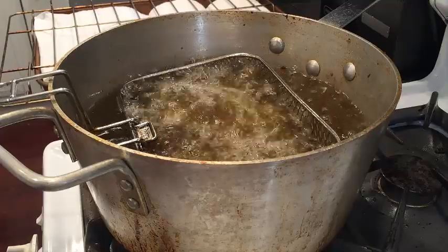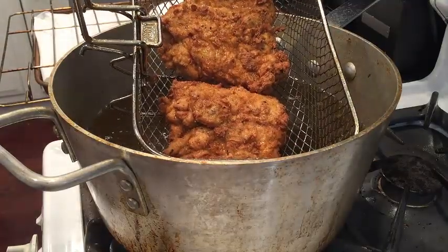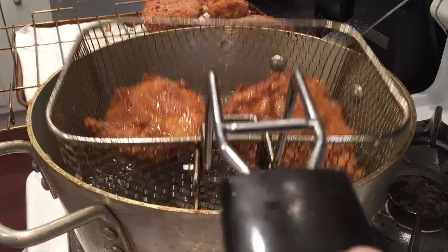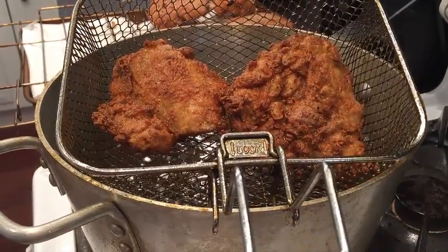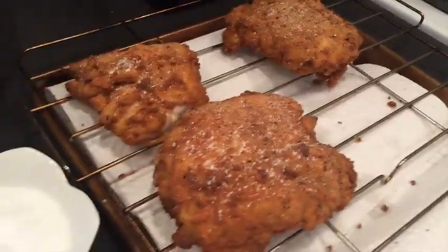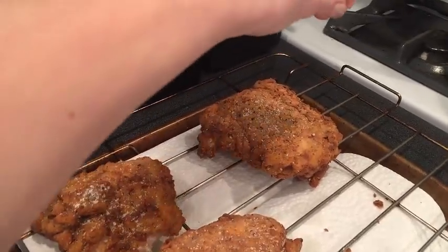It's been about five minutes — let's go for the big reveal. Whoa! Look at that fried chicken. It's about that time. Perfection again. It's such a guilty pleasure for me. After the chicken comes out of the fryer, I'm just taking a little bit of extra salt and seasoning.